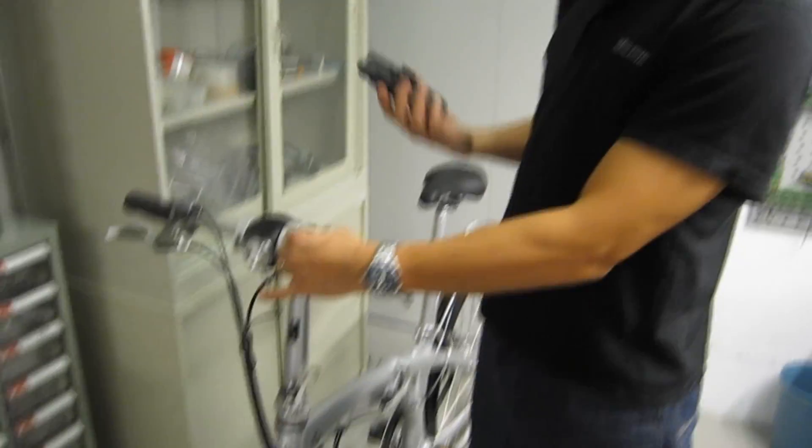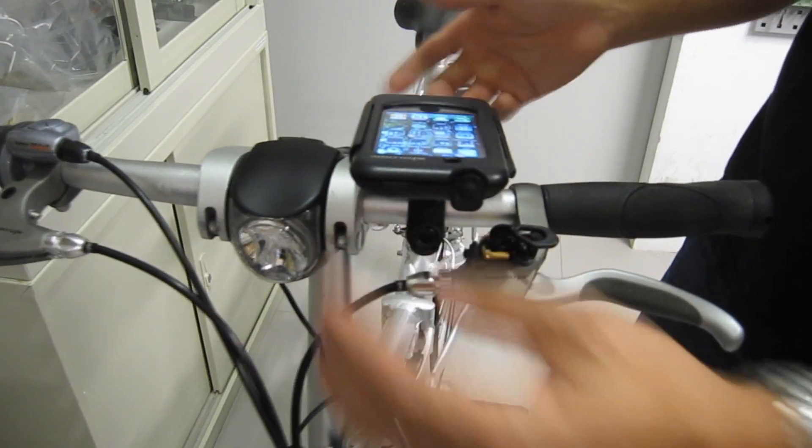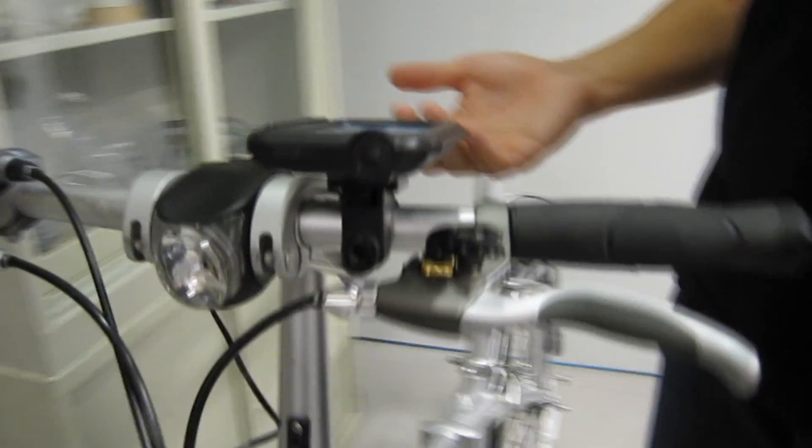Now let me show you how it mounts onto the bike. You've got your bracket here, and it's just a quick release. You slide it on and now it's locked in place.